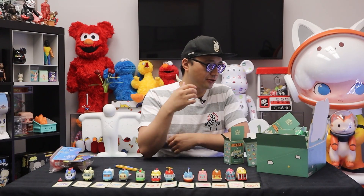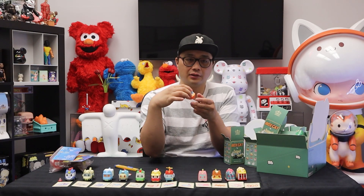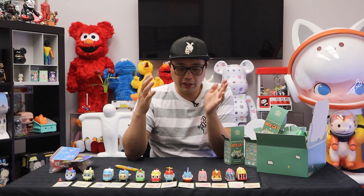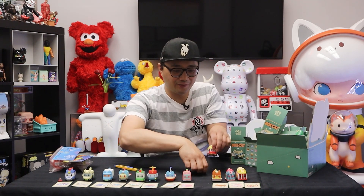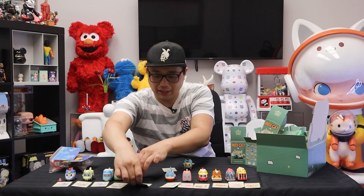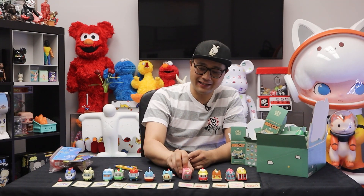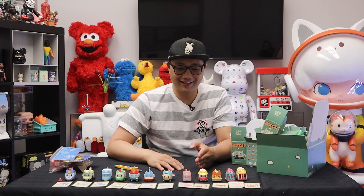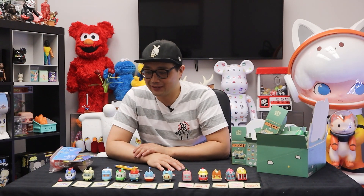There you have it. We are missing the school bus for the regular figure because I pulled out the sailboat secret figure. Now for the final ranking: popcorn, ice cream, takoyaki, fire truck, subway, airplane, dream boat, helicopter, ambulance, vegetable van, taxi, and police officer. Let me know what your favorites are in the comments below — it's a great series. I wish I had that school bus.